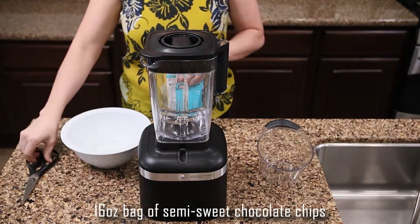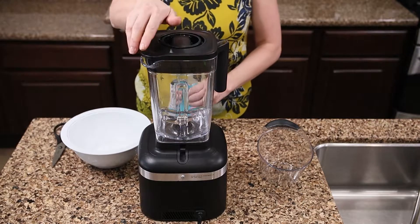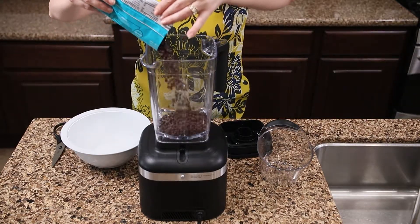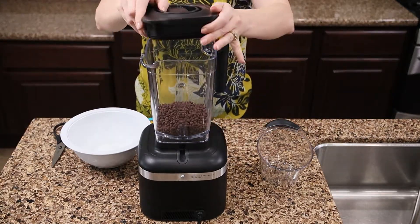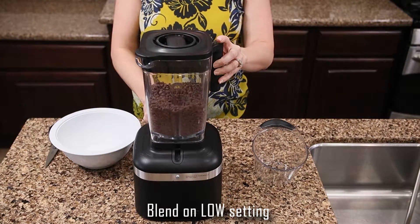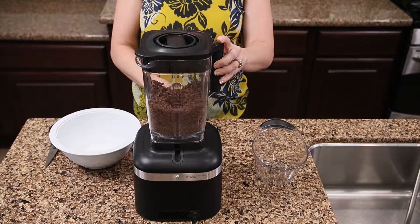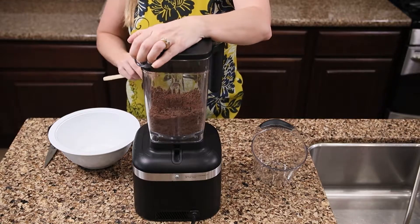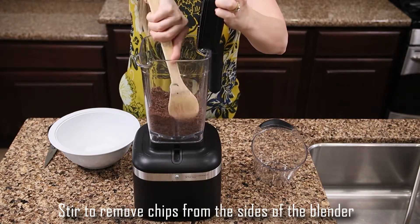Start by taking a 16-ounce bag of semi-sweet chocolate and adding the morsels to either a food processor or a blender. Place the top on the blender and turn the setting to low to start chopping the chocolate. This is important because when we melt the chocolate, it won't melt correctly in thick morsels — chopping them into slivers helps them melt better. Halfway through, take a spoon and move the chocolate around since it tends to stick to the sides.